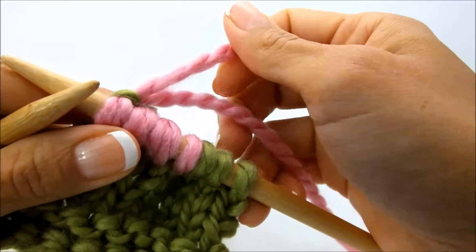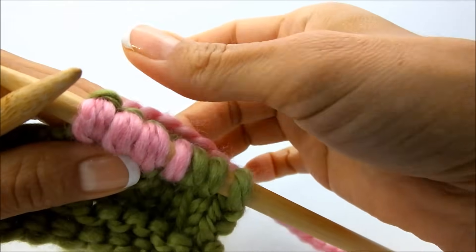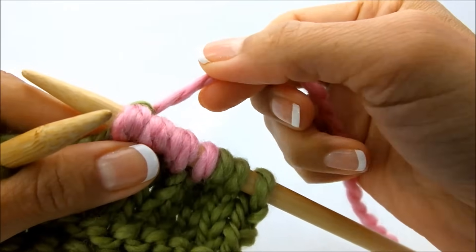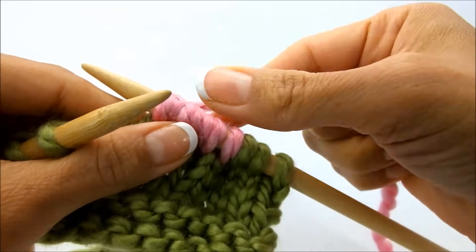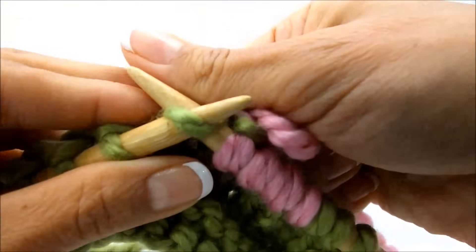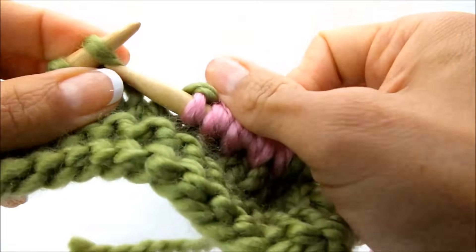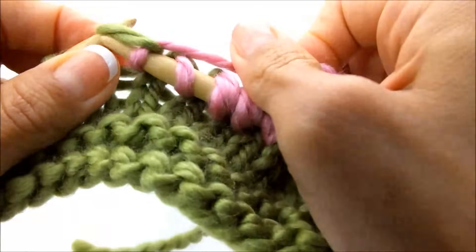Then what I do is after I've worked those three, let this one drop, and now just pick up that long strand right here, and you're ready just to continue your work as you normally would. Sometimes you might have to hold that one down a little bit at first, and then there you go, and you can just continue working just like so.